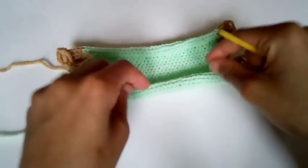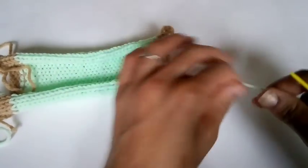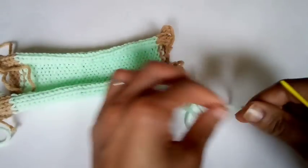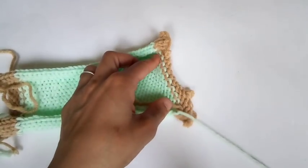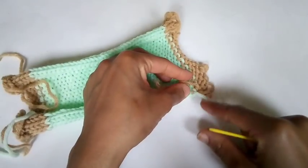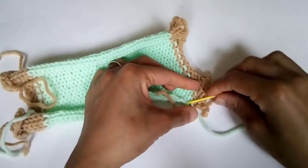We're going to begin with the wrong side facing up. On your cast-off end, make sure you leave a very long tail for weaving and for crocheting later. I left about 3 feet.